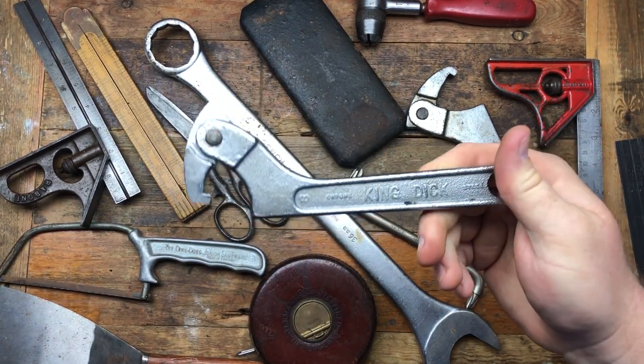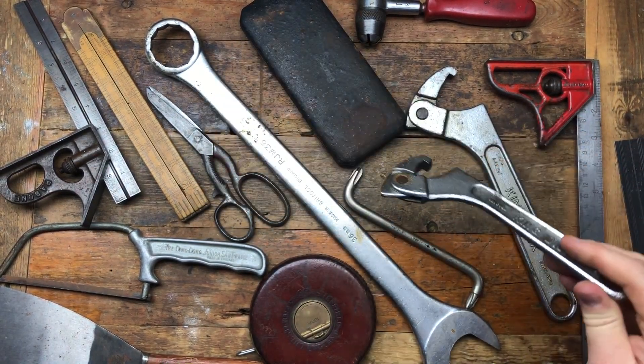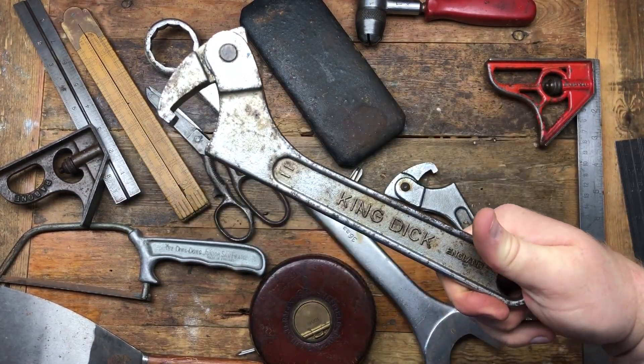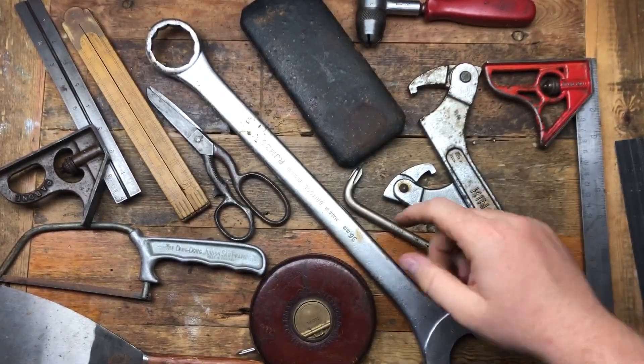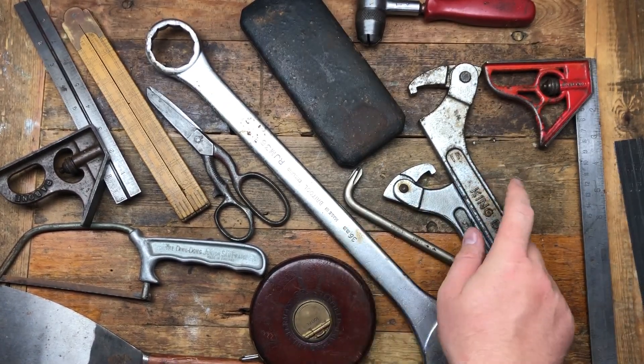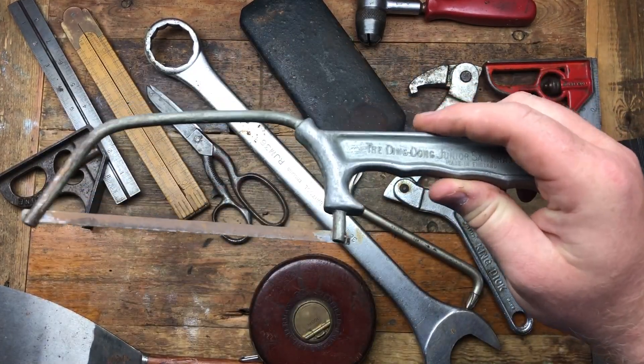I got these little King Dick finger wrenches. I'm sure Jack's got some of these, so I bought these for Jack. I don't know if Jack's got these specific sizes but if not they'll go to Jack for his King Dick box. And I might give one to Chris if he hasn't got one — just general bits really.